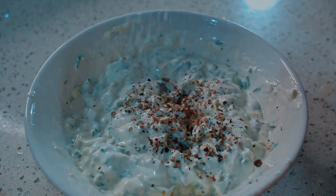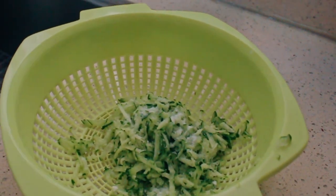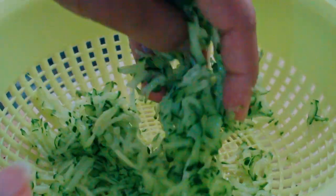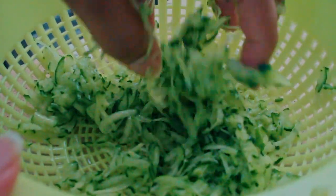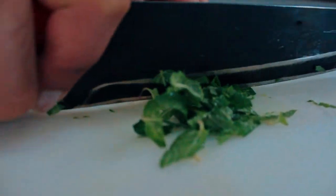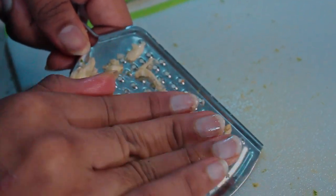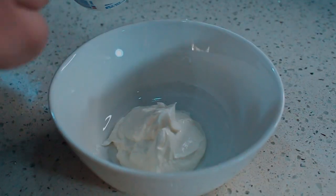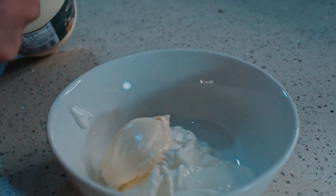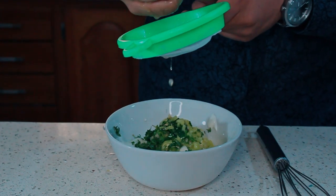For your Tzatziki sauce, you'll need 1 cucumber grated, fresh mint, 1 jalapeño, lemon or lime zest, 3 garlic cloves, fresh parsley, ¾ cup sour cream or Greek yogurt, half cup mayonnaise, lemon juice, 1 tablespoon each of pickled juice and shadow beni sauce. Lastly, some salt and pepper to taste.